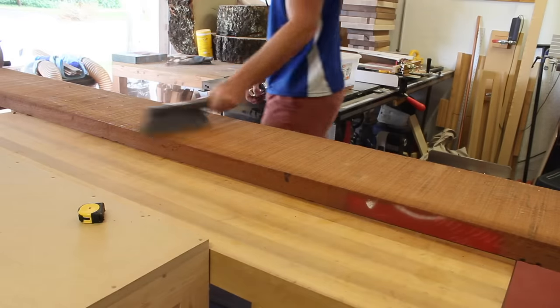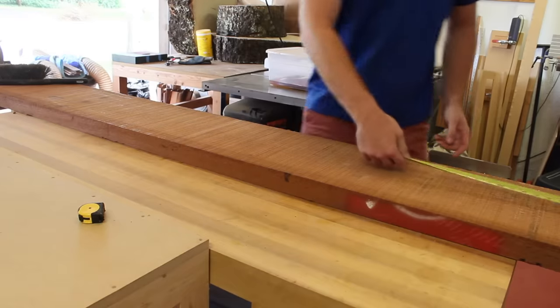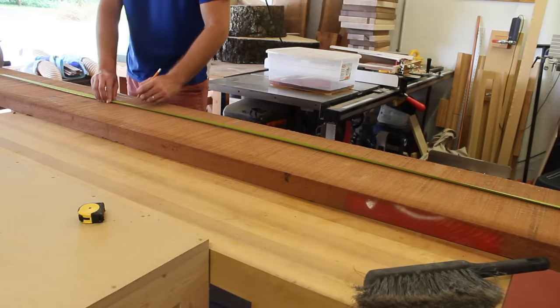Welcome back to the Perilworks channel. I'm getting started on the largest project I've done so far. It's going to be a large apothecary chest, similar to the ones I've done before, except this one's going to have 21 drawers along with seven shoe cubbies. So let's get started.